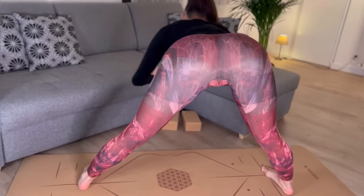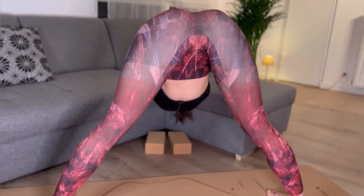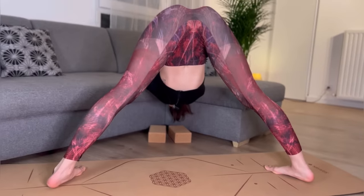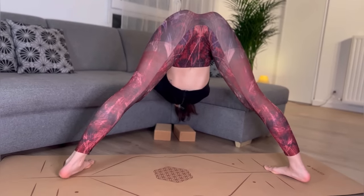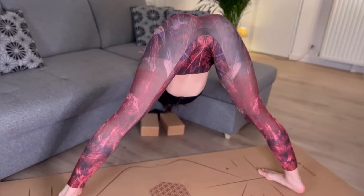And again, placing my arms on the sofa and going deeper. Stay in this position. Open your chest, feel your shoulders, feel your legs. I hope you're doing it with me, guys.